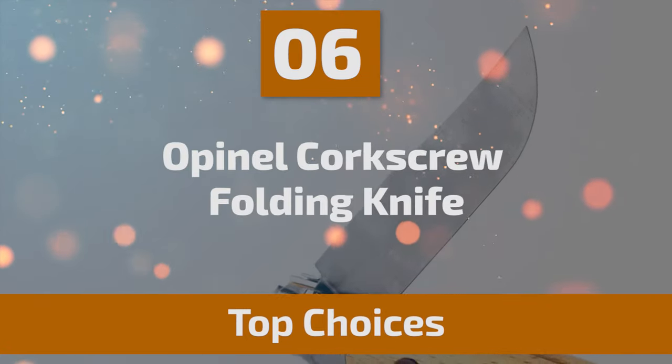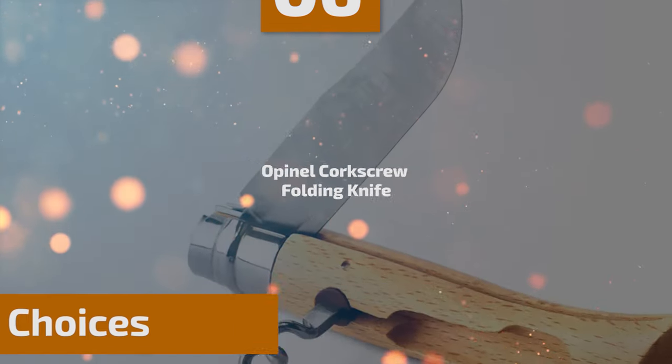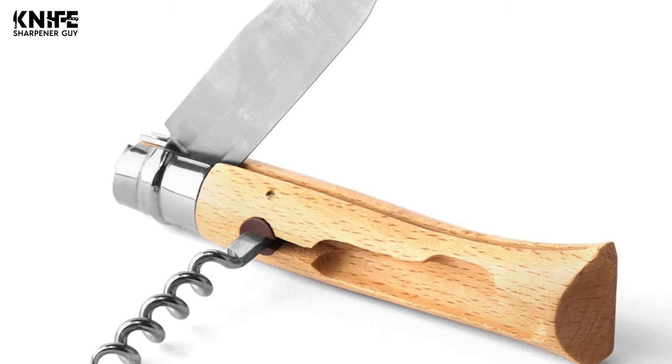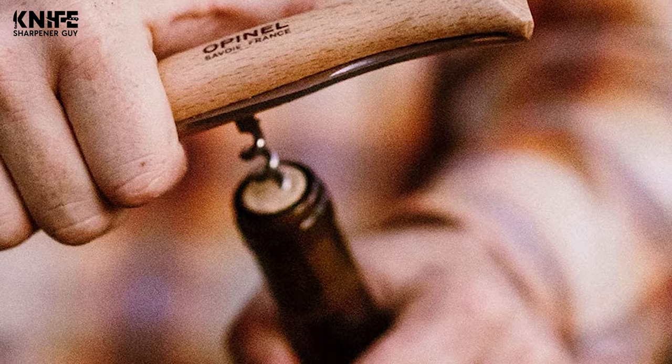The next knife is certainly one of the top choices you can make. Number 6: Opinel Corkscrew Folding Knife. The Number 10 Opinel Corkscrew Knife is perfect for picnics and parties. This folding knife is large enough to cut bread, cheese, and meats with ease, and the integrated steel corkscrew is sturdy enough to pull even the most stubborn of wine corks.